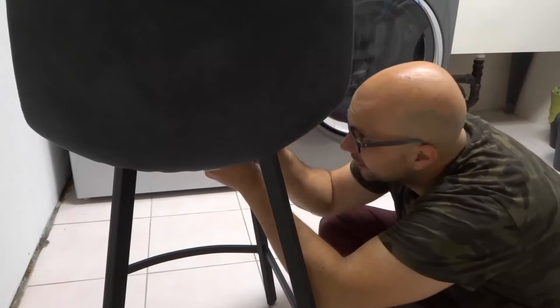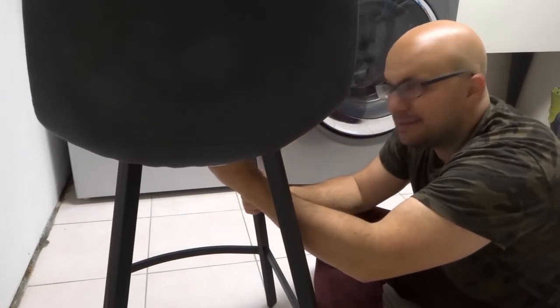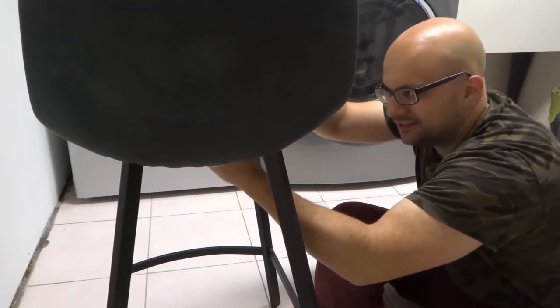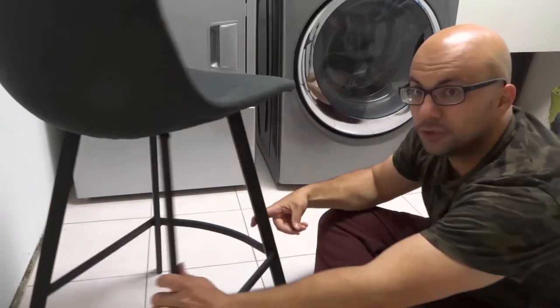I've got to hand it to Buclair — I appreciate the fact that I've got these four stools. I thought it might take me half an hour to assemble each of them, but in reality it probably took me about five minutes max to unpackage and assemble each of them. So you'll see, I'll be finished this one in no time at all.